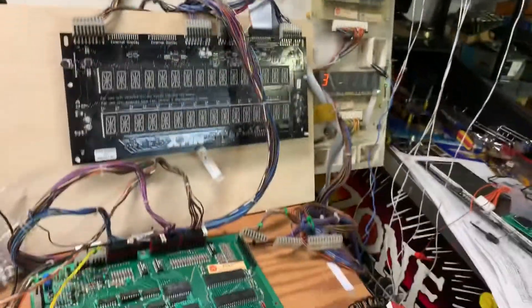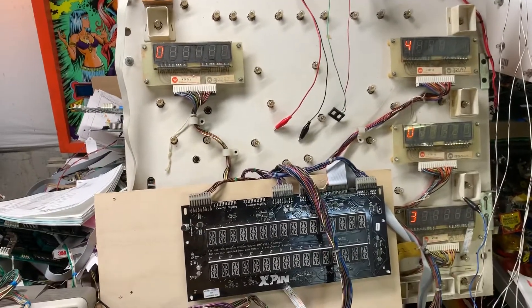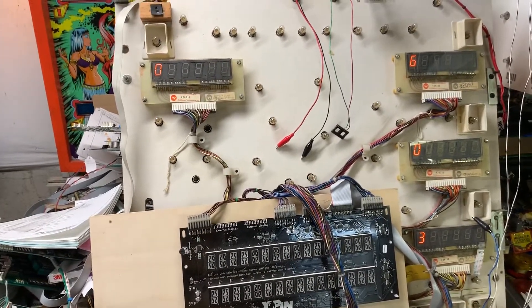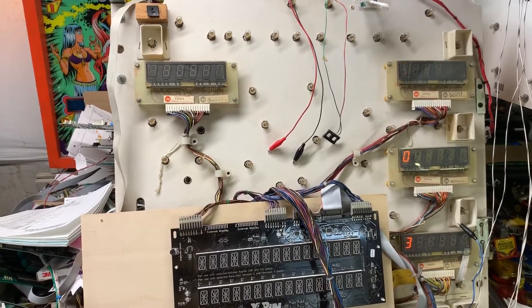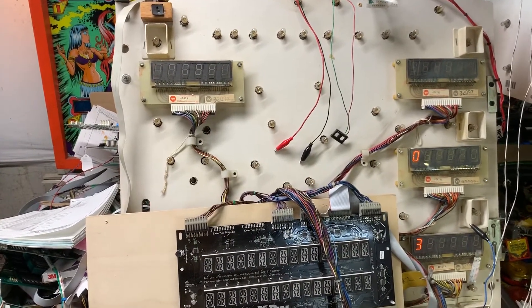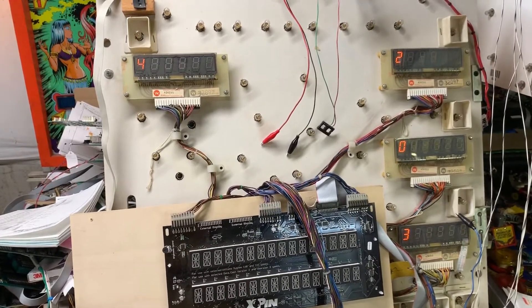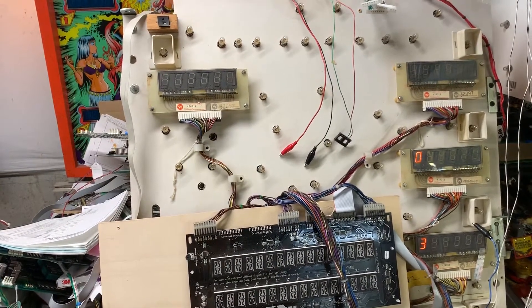The next test is the switch test. The client didn't report anything funny with that, but I'm going to use my Pinatech switch matrix tester to walk through the switches — column one, and then row one. You can see it's showing up on players one and two. The display set came out of a Firepower. The last switch in this game — it has Black Knight ROMs in it right now — is switch 46. All those switches are working fine.